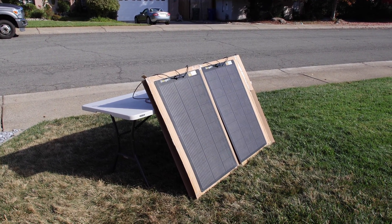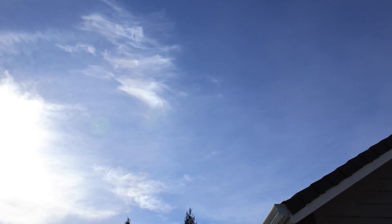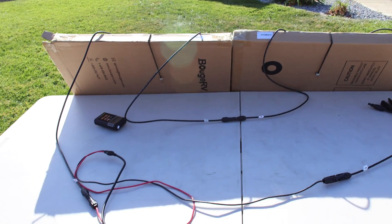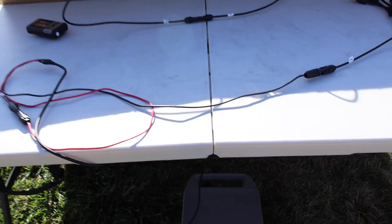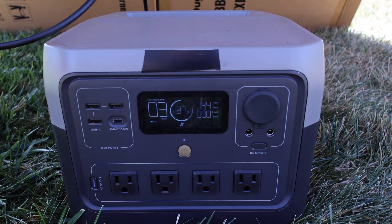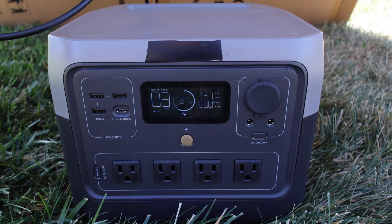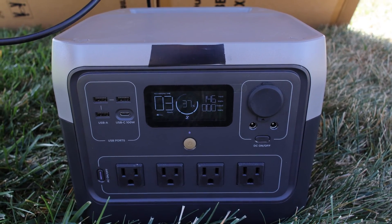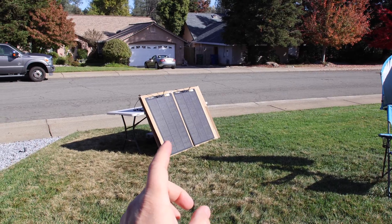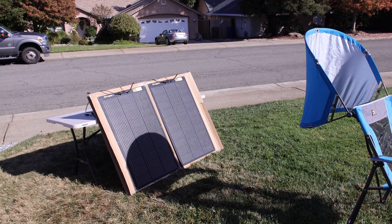We're going to be testing the two Bouge RV panels first, and then I'll show you what happens with the other panel. I'll put them in series and then in parallel. Conditions today aren't exactly great, but that's fine — it's more about how they perform under these conditions. Both panels are wired in series as our baseline, connecting positive to negative into the extension. That chair is going to provide shade, and we'll add some shade in a minute. One more baseline before we add the shade — now we're going to shade half of one panel.